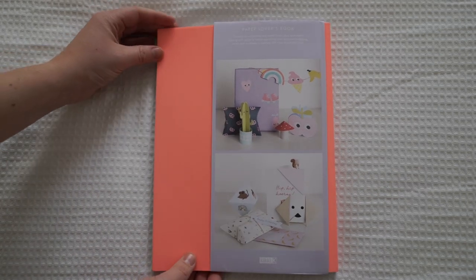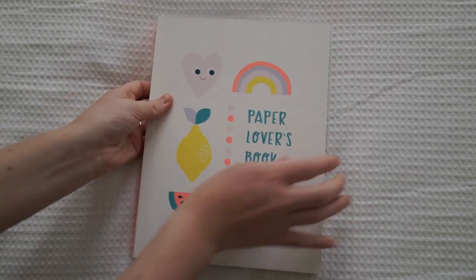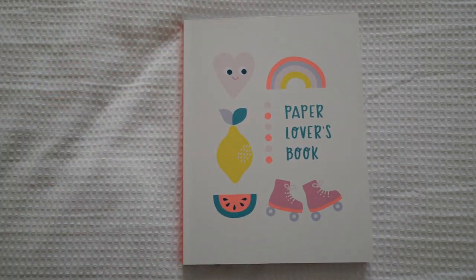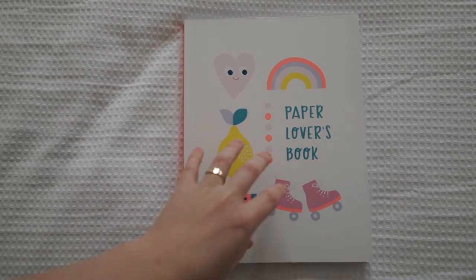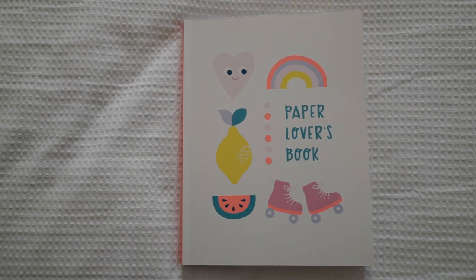That is absolutely 100% my favourite Kiki K Paper Lover's Book so far. Thanks so much for watching — I hope you enjoyed this video. Run out and get the collection if you liked it. This isn't a sponsored video, this is definitely just me loving this so much. I hope you guys enjoyed it. I'll see you guys next week. Thanks for watching, bye!